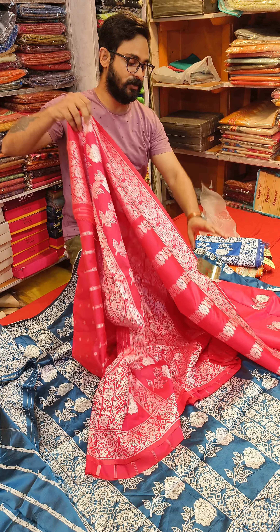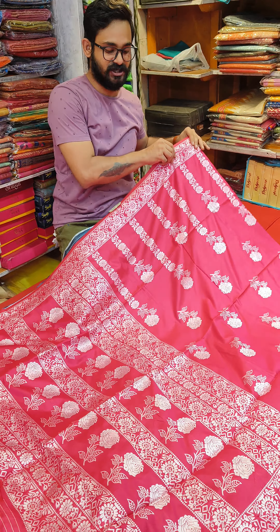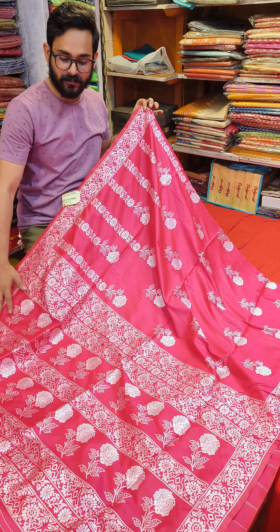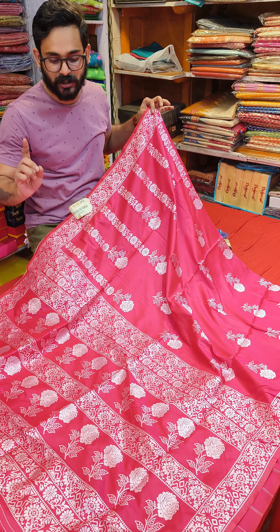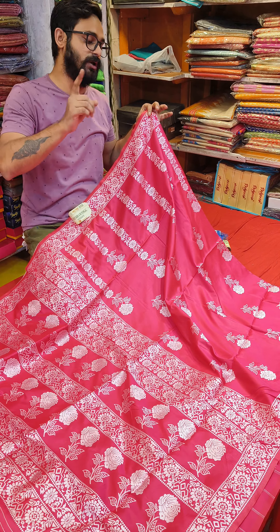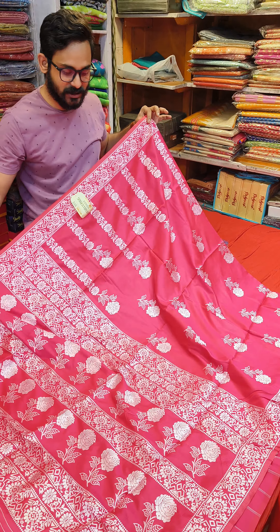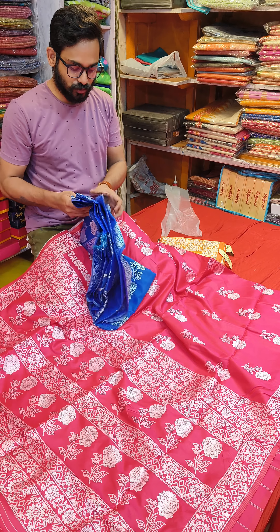Next, look at this tomato red color — a daruun color tone. Halka pata, a gorgeous saree. This is the tomato color tone. Next, this is a pink color. Next, this is a white color.